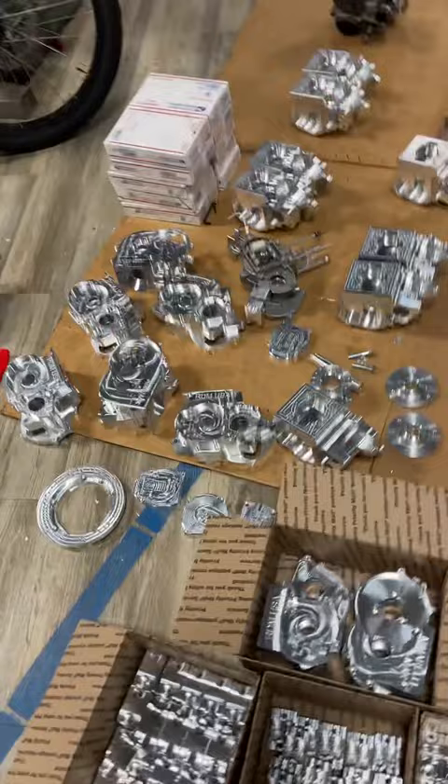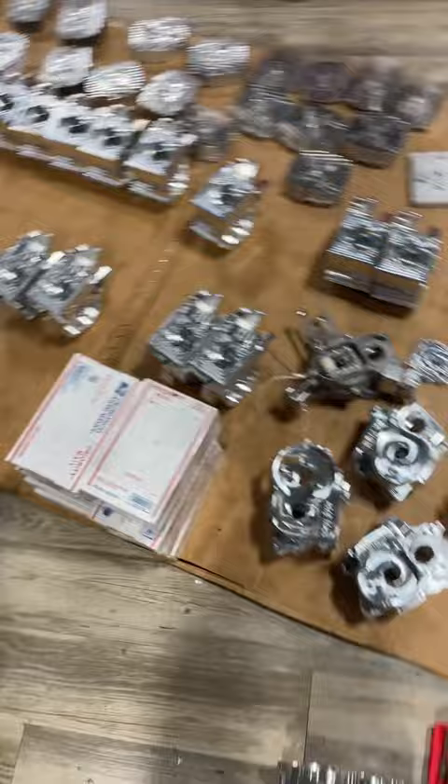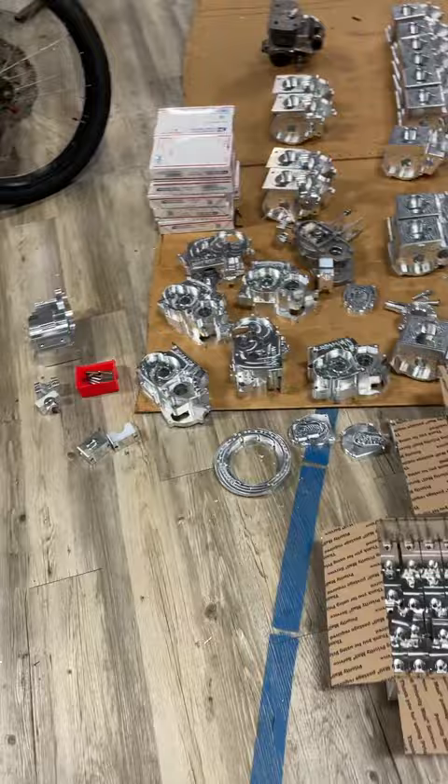I'm going to try to start shipping regularly again. I think the key is having everything pre-packed — I don't currently have everything pre-packed but I'm getting there. I'm getting interested in the hobby again and I think it's time to get a little more serious with it and see where it goes.